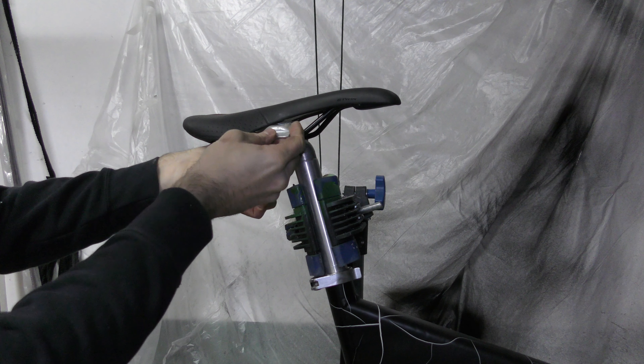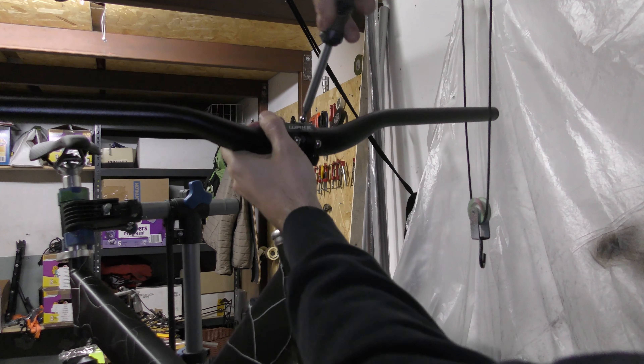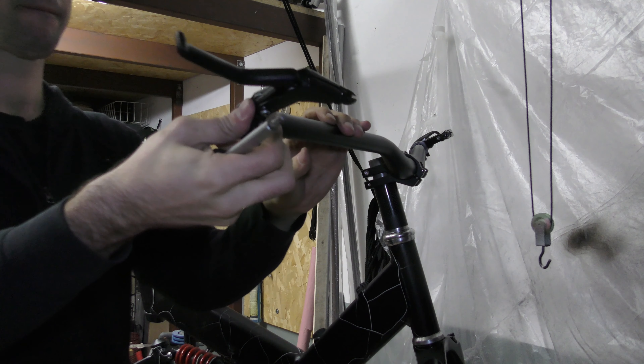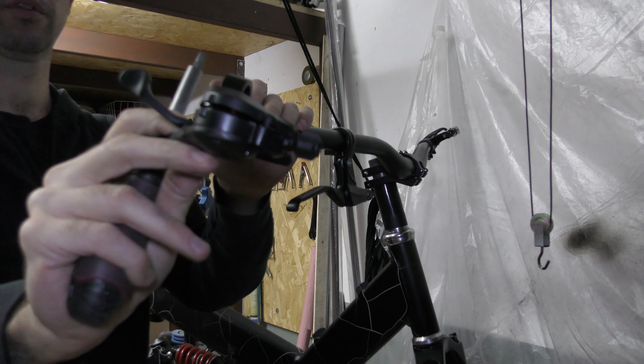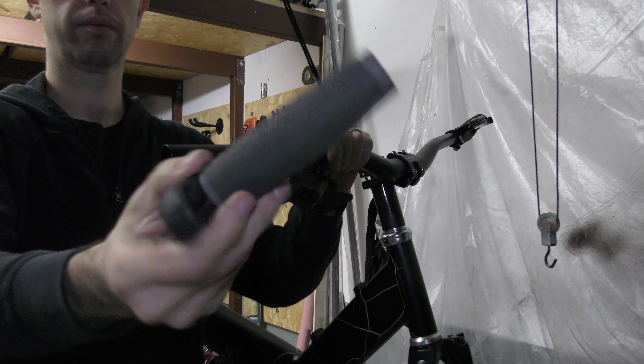In this case I used a 36-tooth chainring, but in the end I changed it with a 32-tooth chainring. Let's move on with the seat post.